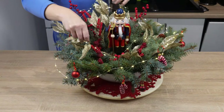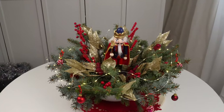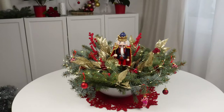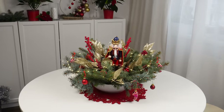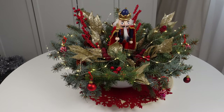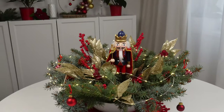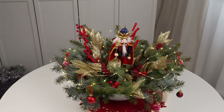Spread a thin string of lights over the whole arrangement — it will beautifully illuminate the entire composition and look gorgeous on the holiday table. It's hard to believe that making it was so cheap. You can use Christmas decorations from previous years to make such a centerpiece. Are you making Christmas decorations on your own? Show their photos in the comments under this video.